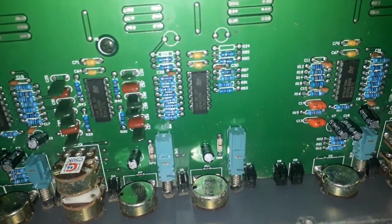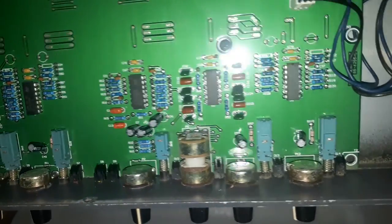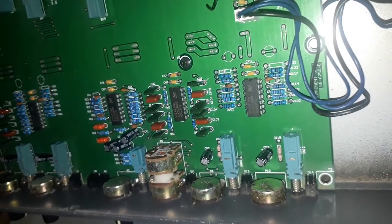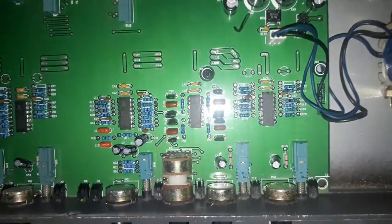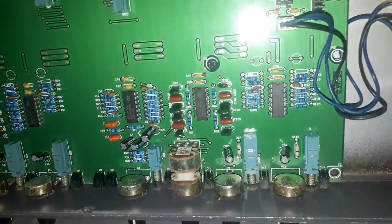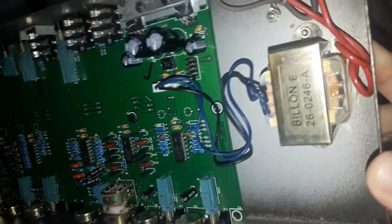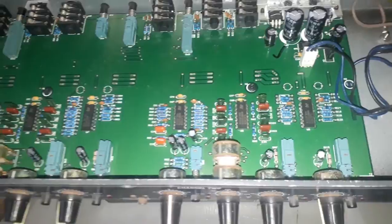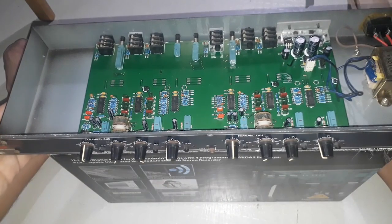I saw some ants crawling on this active crossover and I hope there would be no ants lurking here. It has resistors, mylar capacitors, integrated circuits, capacitors, potentiometers, knobs, and a power supply. Okay guys, thank you for watching. This is Mr. Flexi at SMPS — make sure to subscribe to my channel to see more professional audio content. Thank you for watching.